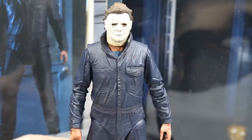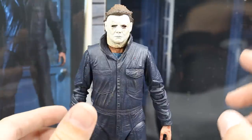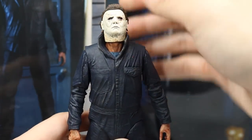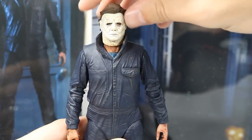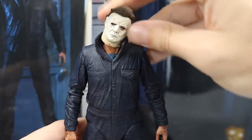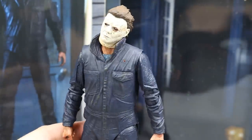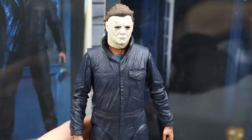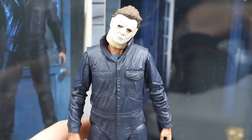One thing I want to mention before we end the review — the articulation on this guy is absolutely outstanding, particularly in the head sculpt. He can look all the way up, all the way side to side, but this is the money shot right here: he can do his signature look to the side. Look at how freaking gorgeous that is. You cannot beat that. If that didn't sell you on the figure the whole video, being able to do this with it — that's instantly sold.